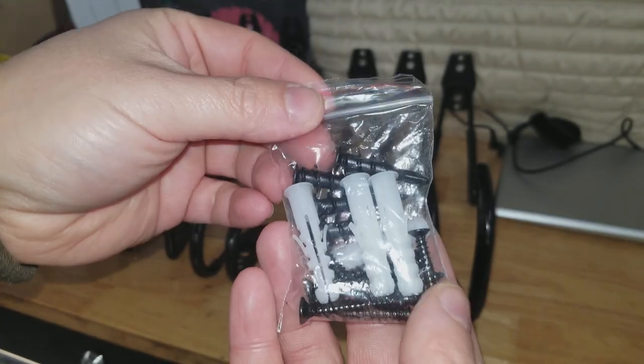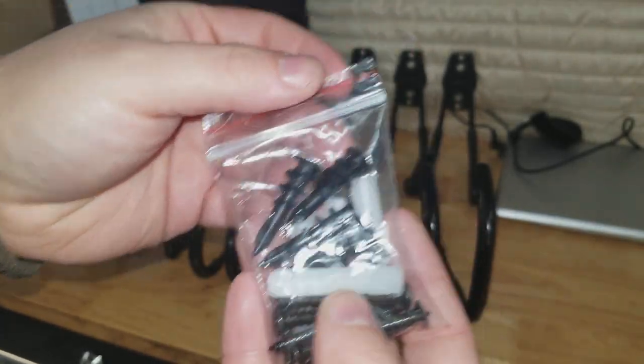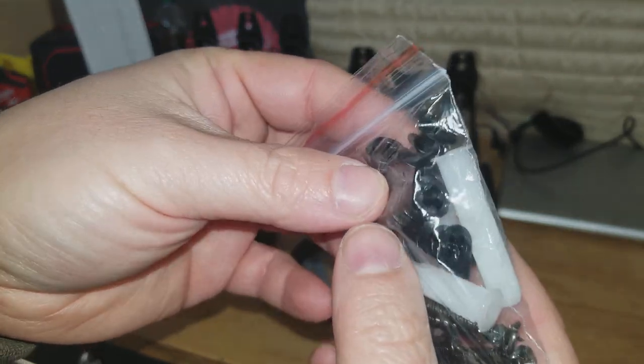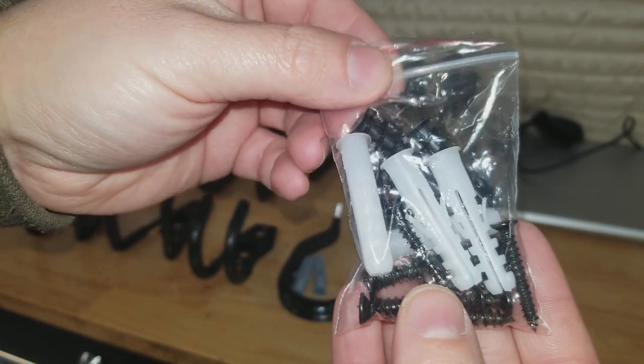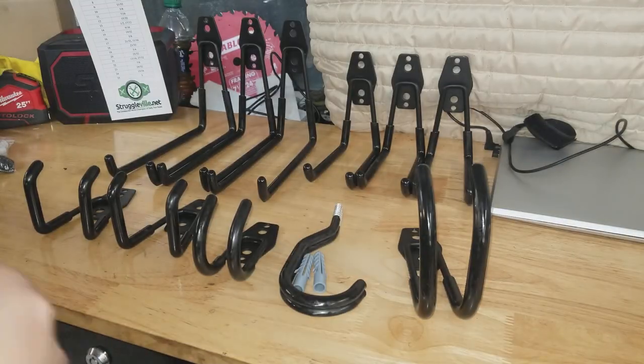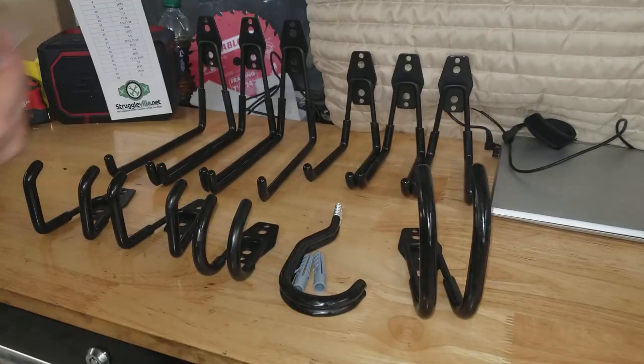You're also getting ten of these hardware baggies. There are actually eight screws in each, so they're giving you plenty of screws, and you can see there are a couple of different styles of wall anchors in there. You'll have to believe me that that's ten of them.